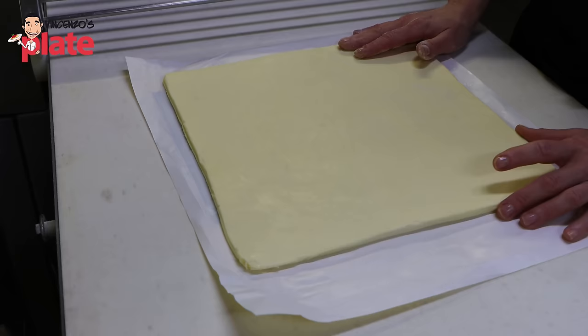Now we have our block after the first two turns. We need to rest it — cover it and put it in the fridge for about 20 to 25 minutes. This maintains the temperature so it stays really nice and cold, and also allows the gluten to relax a little bit, making it easier to do the last turn.